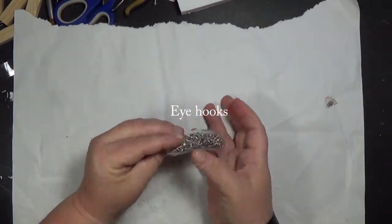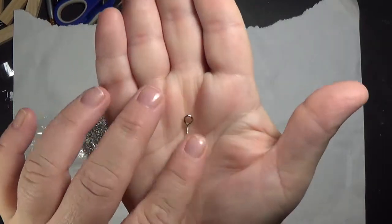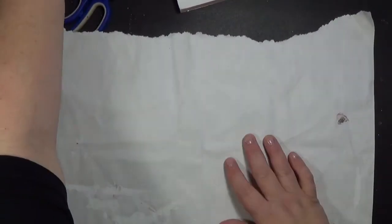Also these are little teeny screwing hangers that I got from Amazon. I'll put the link below as well.